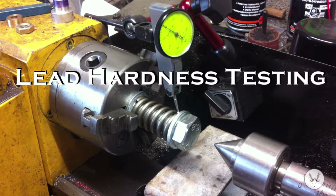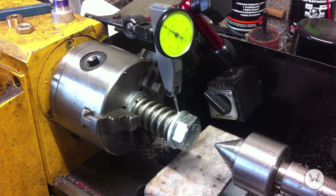In this video, just a short one I thought I'd make, I want to talk a bit about lead hardness testing. And you should know what I'm like by now - I don't like buying something if I can make it myself. I've come up with an idea to try and test my lead because I'm intrigued to find out how hard the lead is I've been making.